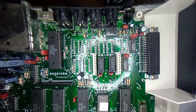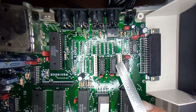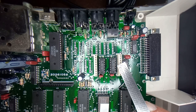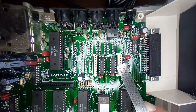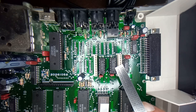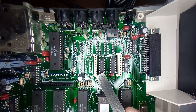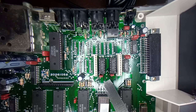Over here we have the RAM. The number there is MB81416-12. The dash-12 is the speed of the RAM. What is important is the 416: the 16 says it's 16 kilobytes and the 4 says it's 4 bits wide. This is why you need two of these to have 16 kilobytes that are 8 bits wide.